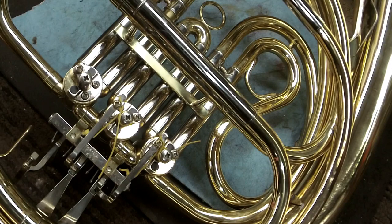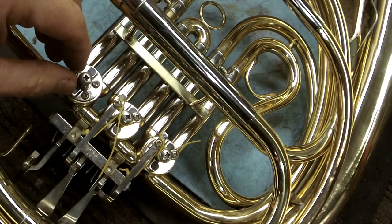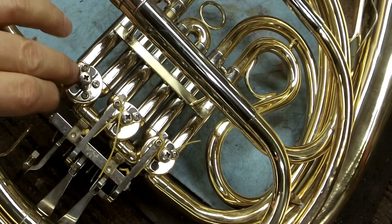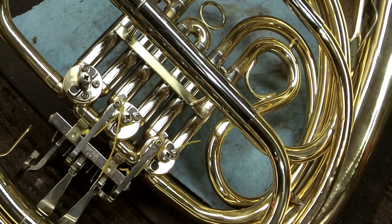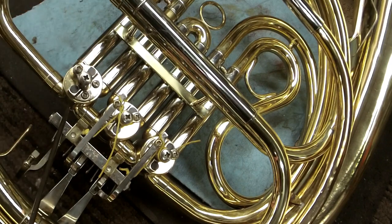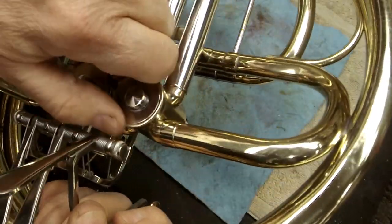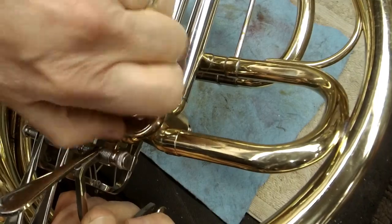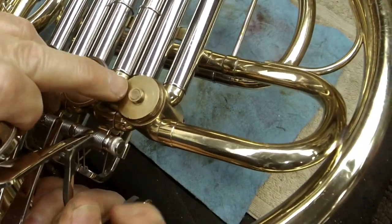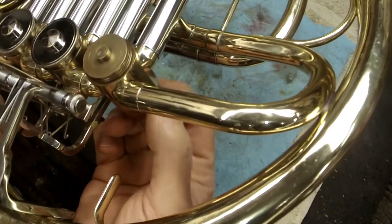We have a rotary valve. In the case of a French horn or a tuba, and sometimes you'll run across this in rotary valve trumpets, although I see those a lot less. Let's talk about some of the terminology. We have the rotor casing, the rotor itself fits inside there, we have a rotor cap, and then we have what's called the back bearing right here, or the back bearing plate, and that's press fit into the rotor housing.